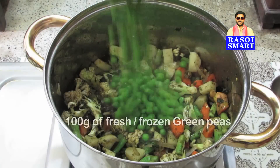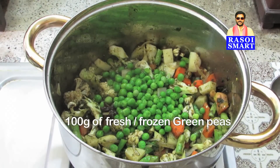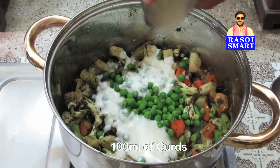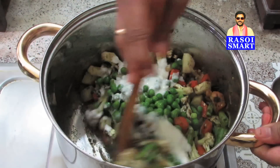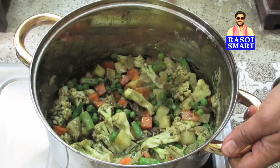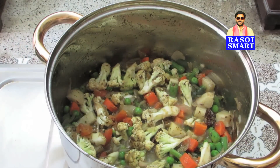Step 6: Add 100 grams of green peas and 100 ml of curds. Mix well and allow it to cook for 2 to 3 minutes on medium flame.